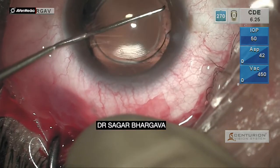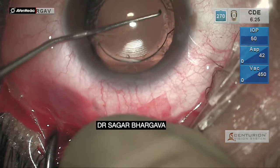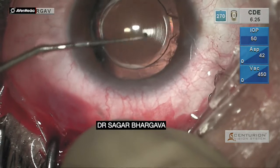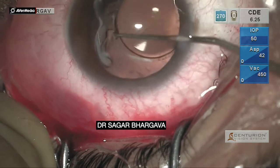Now the first attempt to bring the haptic out of the bag. You can see that there is a significant amount of fibrosis. As a result, getting the lens out will not be an easy procedure.